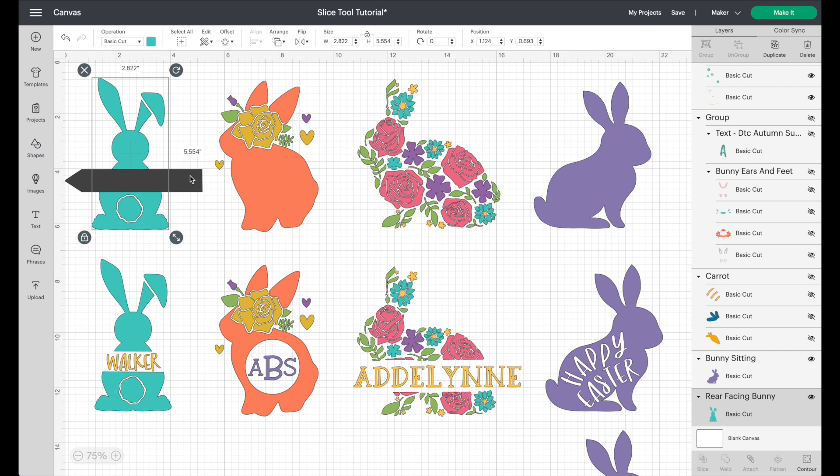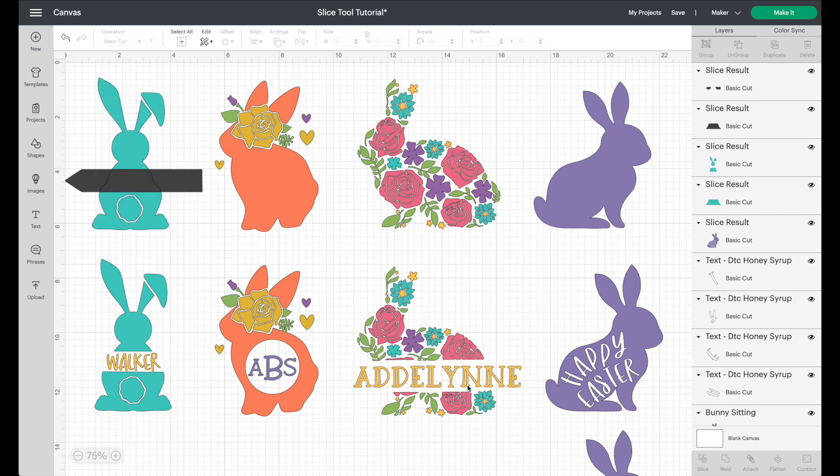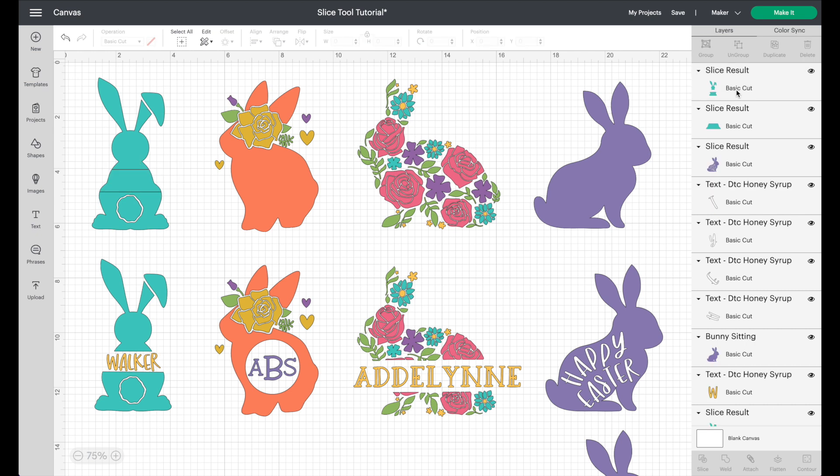Click on the bunny in the layers panel, then hold shift and click on the arrow shape. Go down to slice — it flashes. Click on the top layer and delete it. Then look in your layers panel and delete the extra basic cut pieces as well. The slice tool doesn't delete everything immediately; it cuts everything into pieces and it's up to you to remove the elements you don't want. Now you have a nice open area to add a name — very fun!